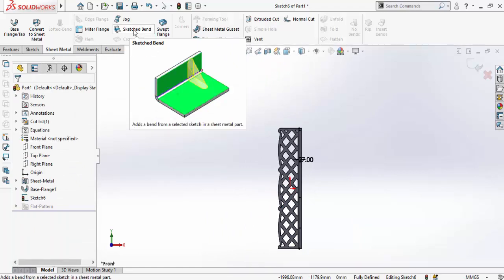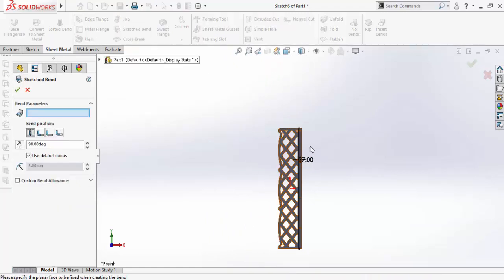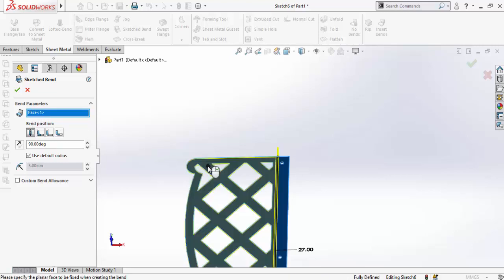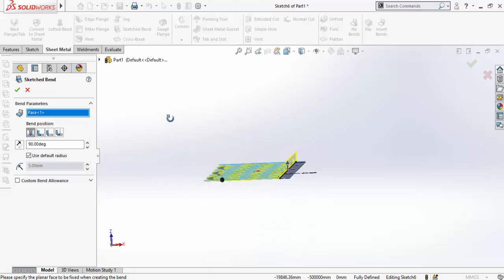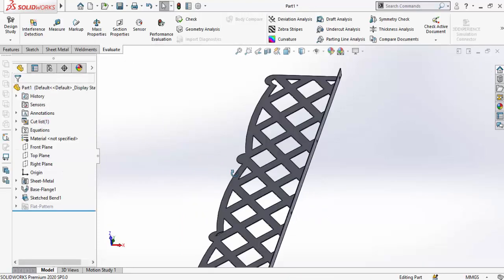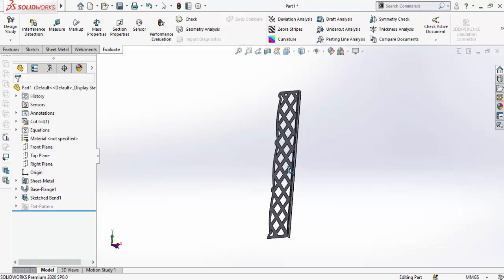Go to the Sheet Metal tab again and select Sketched Bend. In the bend parameters, click on the Fixed Face box and then click on this face. Here is the preview — press OK. One side of the shelf is now ready.